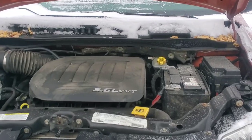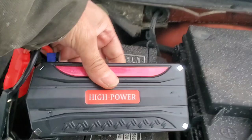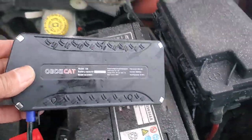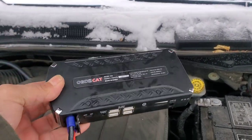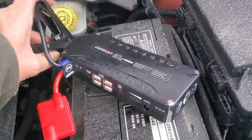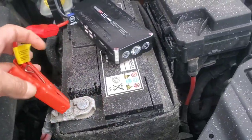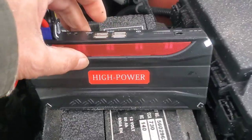It's a V6 3.6. So this little power bank — I got it from AliExpress a few years ago. I've been using it, it's really good. Let's give it a try and see if we can start it. The battery is almost completely dead.